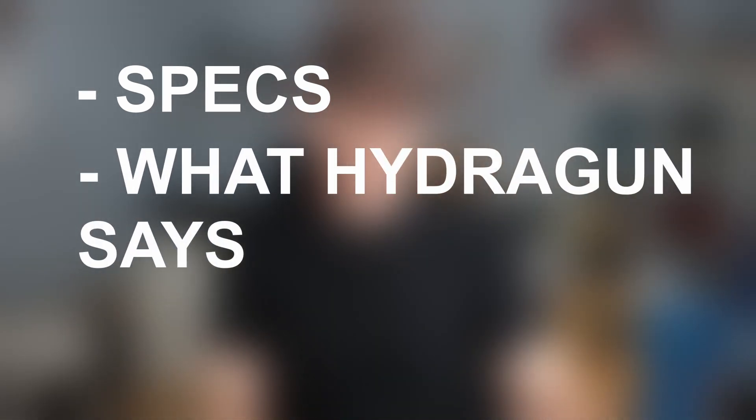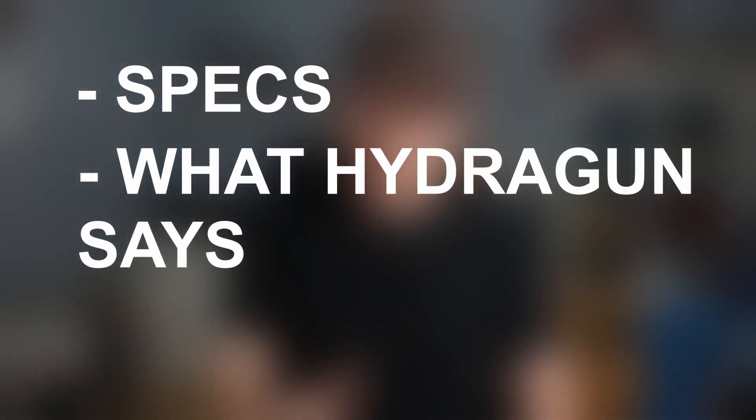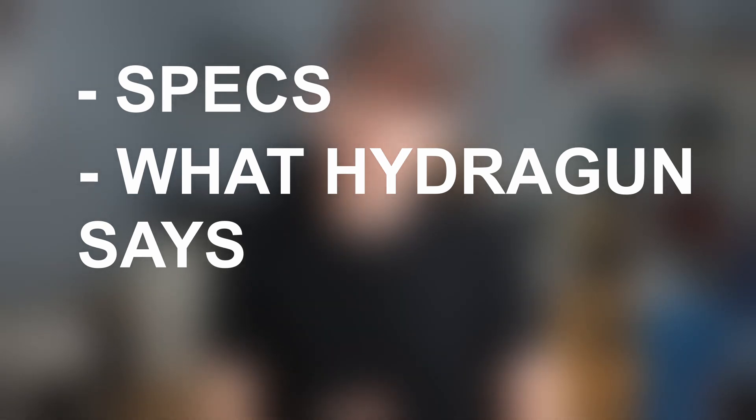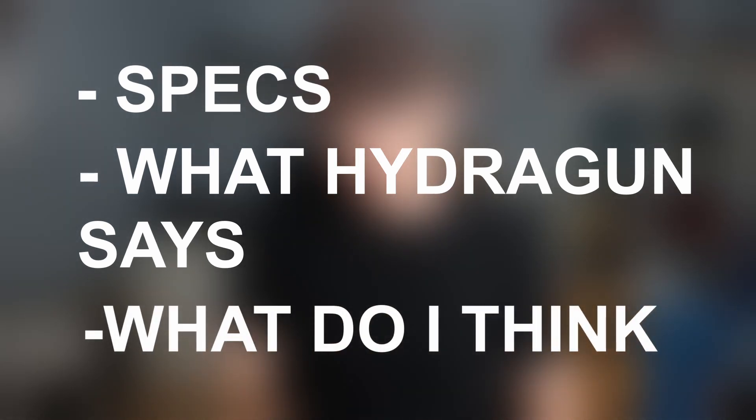I think it makes sense to break this up into three separate sections. First, I want to talk about the specs of the Heatpod Sauna Blanket to give you an idea of exactly what it is and what it's supposed to do. We'll also go into what HydraGun says it does on their website — some of that is a bit sciency. But probably the most interesting part is whether I think this is actually a benefit for me and whether I'll continue to use it.